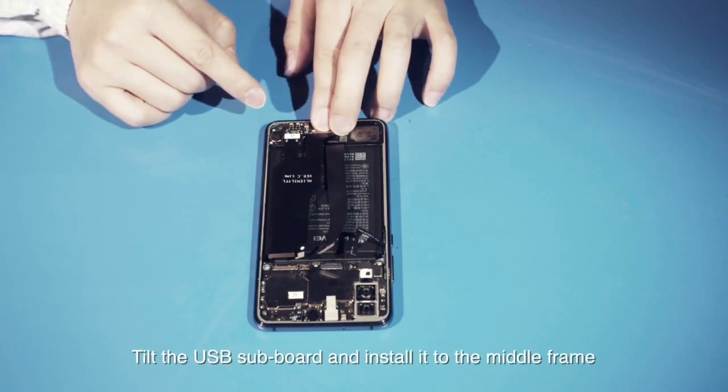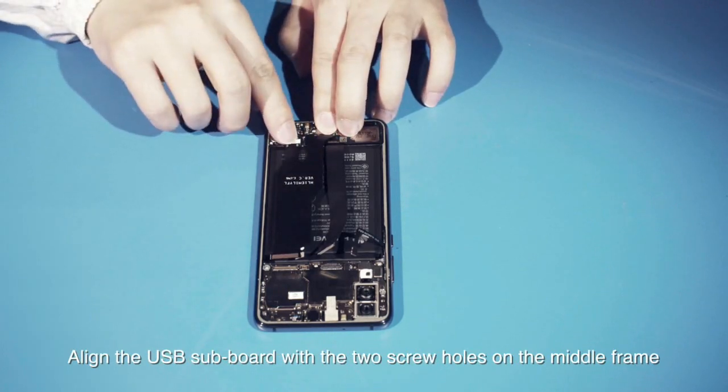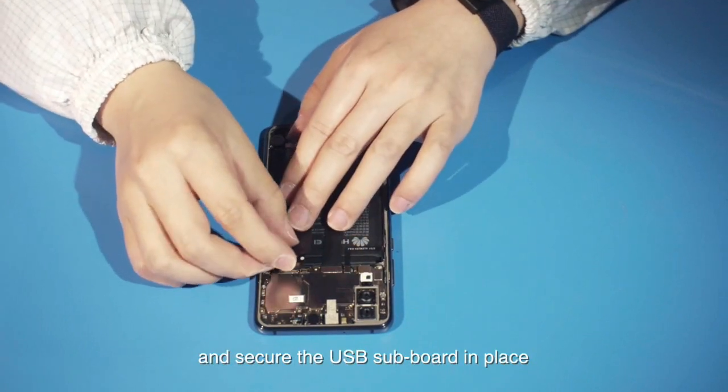Tilt the USB subboard and install it to the middle frame. Align the USB subboard with the two screw holes on the middle frame and secure the USB subboard in place.